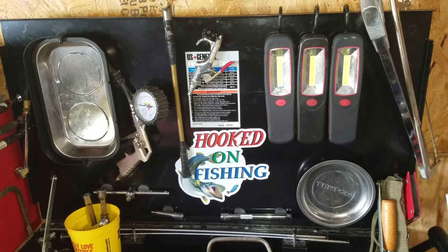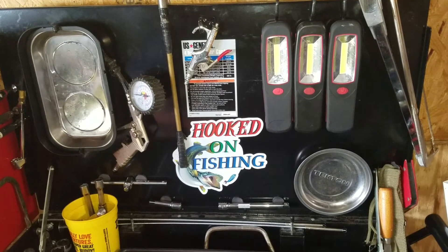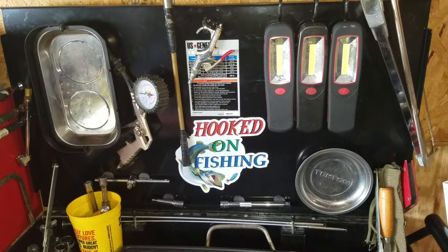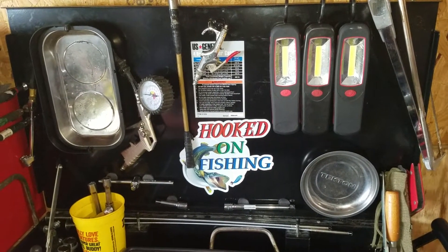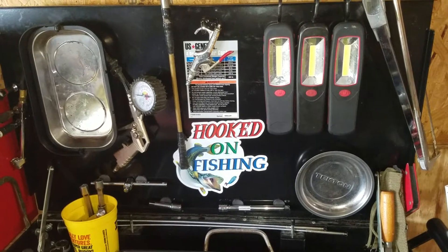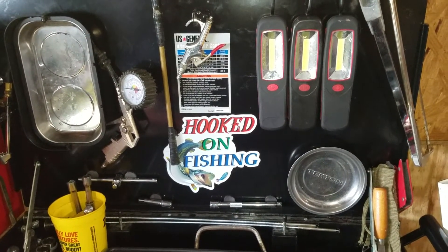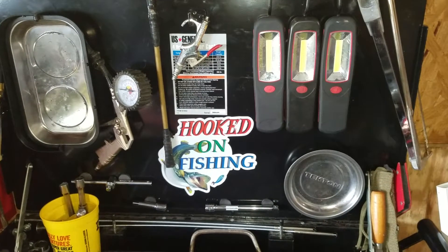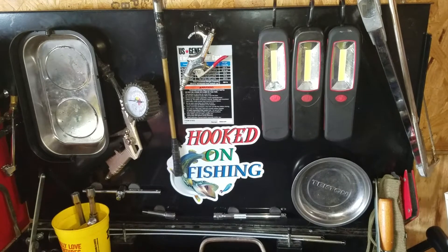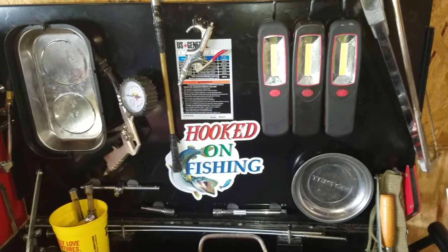I'm going to give a tour — a box tour of my DIY small engine and automotive service toolbox. I'm not going to really show my box because it's kind of a bunch of boxes — a homemade little thing I made. This part here you're looking at is part of a U.S. General cart that I added to this. I'm currently looking to upgrade and maybe even replace this altogether.